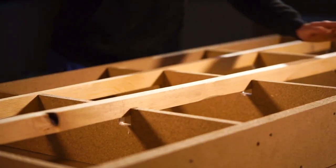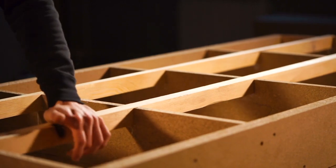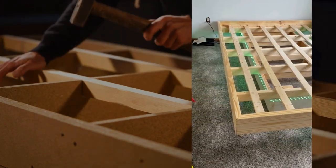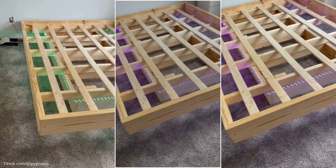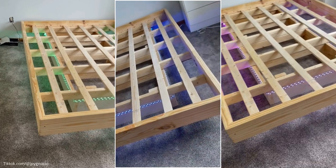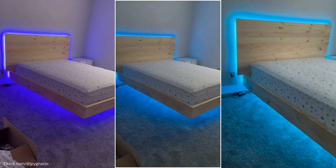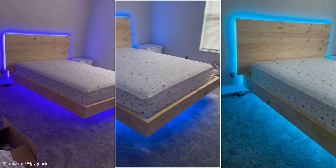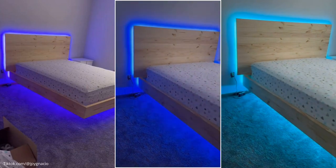Once you have assembled the base, you can make the platform frame with 2x4 wooden boards. You will place it on top of the base, which will overlap it perfectly. Consider tightly locking the two frames at each intersection using three 1.5-inch screws. Then you can add the slats. Most importantly, do not forget to install LED lights around the base and behind the headboard to make it look mesmerizing. Finally, top the platform bed with a mattress.